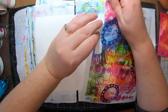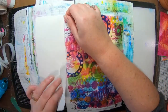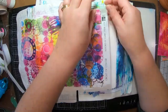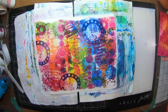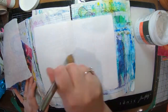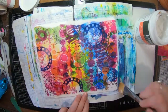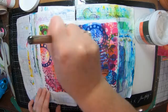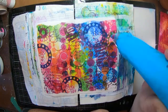I'm going to be working in my small dilutions journal and I have this super awesome collage paper here that has been designed by Clea. It's called Circles and Circles and I'm pretty much going to use the full sheet in my book. I'm just going to glue it in with some matte gel medium and just a bit over the top to smooth it all down, make sure it's nice and flat, and get that dry.